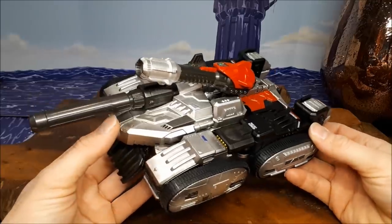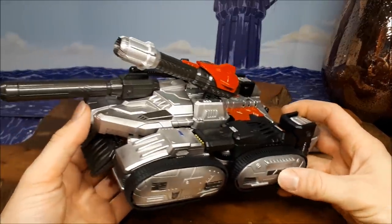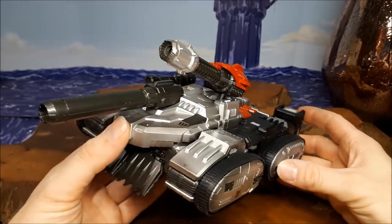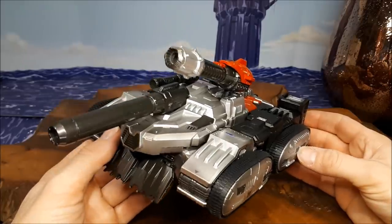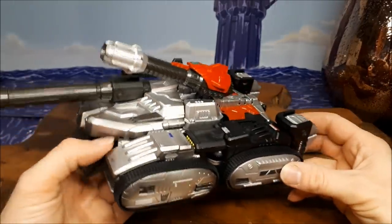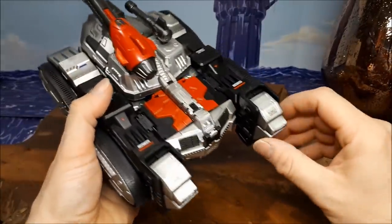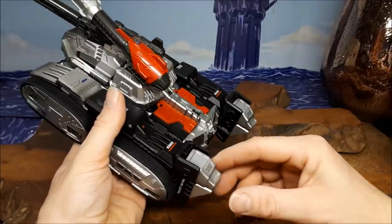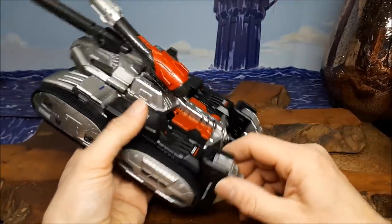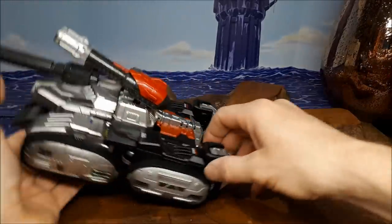This is just phenomenal. I love this figure. It is a masterpiece scaled War Within Megatron, and it is really, really good. It has a few odd niggles, but nothing really. One of the odd niggles in this tank mode is these feet just sort of don't really tab in enough and they just sort of hang there. There's a good bit of die-cast to them, but they just look a bit odd on the back.